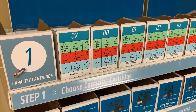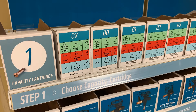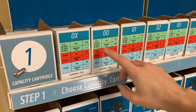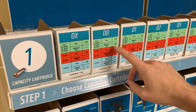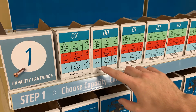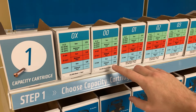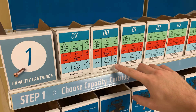Step one: choose capacity cartridge. There's capacity tables on the front of each of these cartridge sizes that you can read to determine which size is right for you. You can see the R22 and 407 refrigerants are listed here in green, 404 and 507 are in the reddish orange, and 134A in the light blue. These list both by tonnage and by the balanced port size.